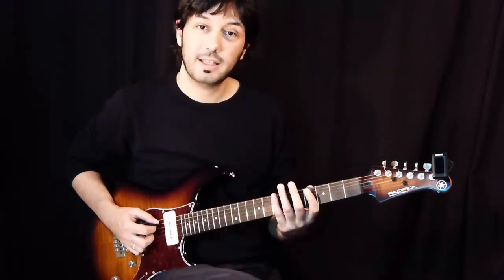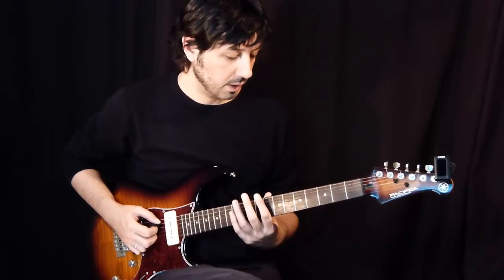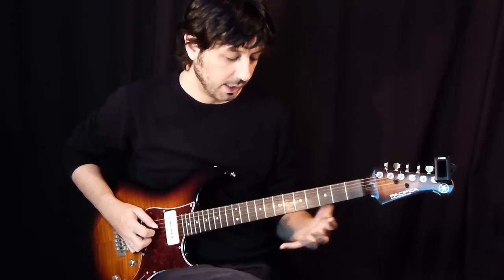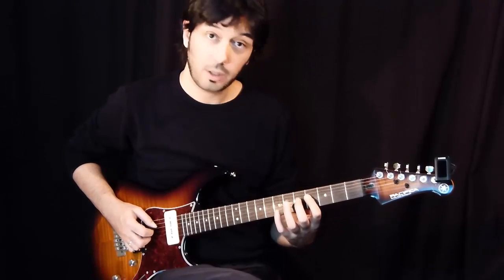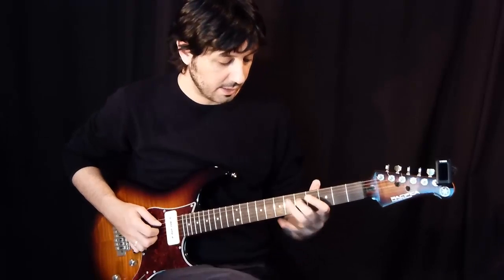This lick is in the key of C sharp minor. I play it here in the 4th fret and I include the blue note — this G.